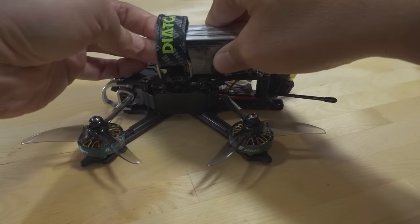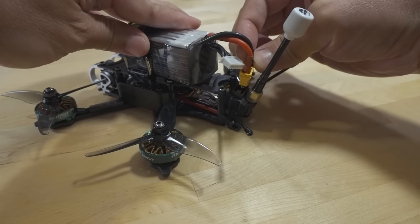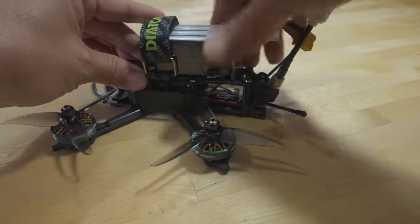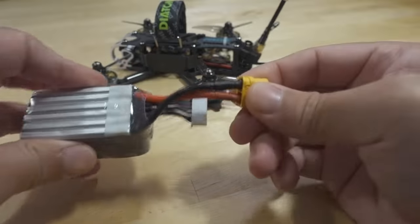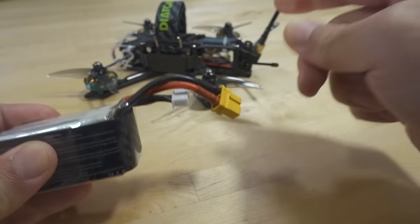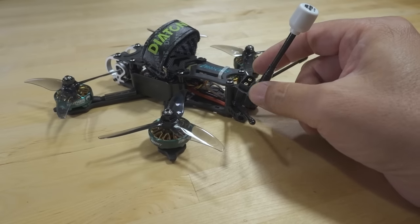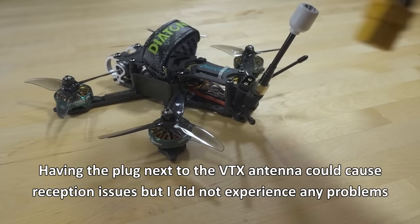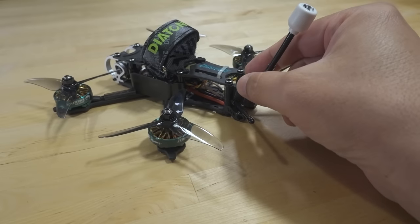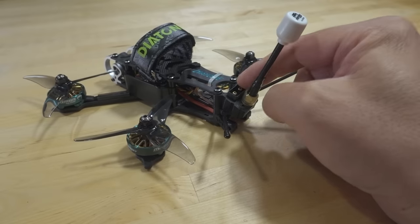I don't have any GoPro footage or HD footage because I didn't have a mount and the size is somewhat limited. When you get the battery in here, you want a little bit of a longer lead depending on where you have the battery strapped and the placement. This one is just barely long enough and I had to push it all the way back to get the plug in. That's one of the disadvantages of having the plug fixed like this — you have limitations on how long your battery lead has to be. Keep that in mind.